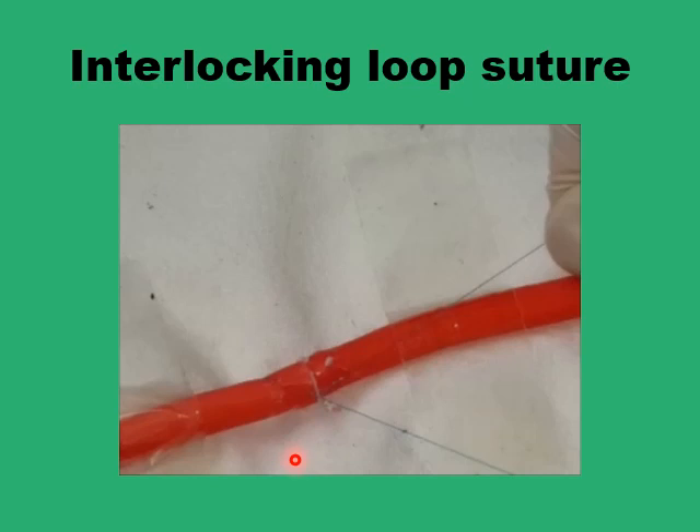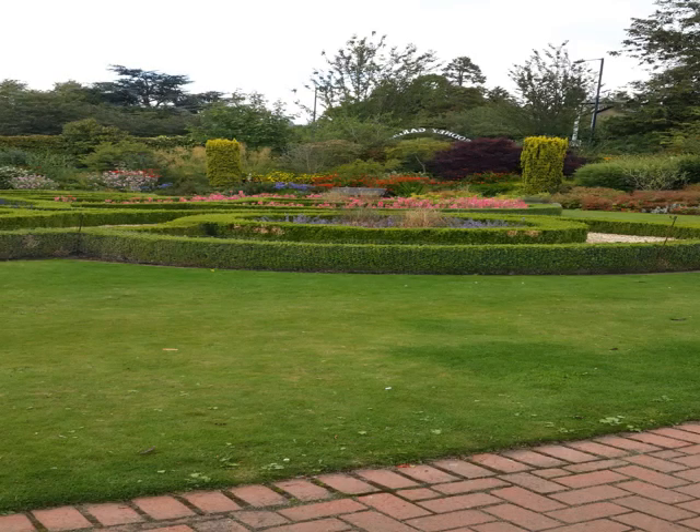By doing this you create a cruciate horizontal mattress with large loops containing most of the tendon or muscle fibers, giving you a repair that can withstand high tension. With this we come to the end of this presentation on eight different sutures that can be used in high-tension wounds. Salam alaykum.